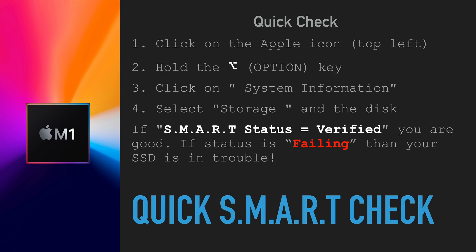There is a quick way to check if your SSD in your M1 machine is working fine. Go to the Apple icon in the top left corner, click on it while holding down the Option key, and you will see a new menu option called System Information. Select that, then select Storage, then select the disk you have — if you have multiple, you'll need to select one.